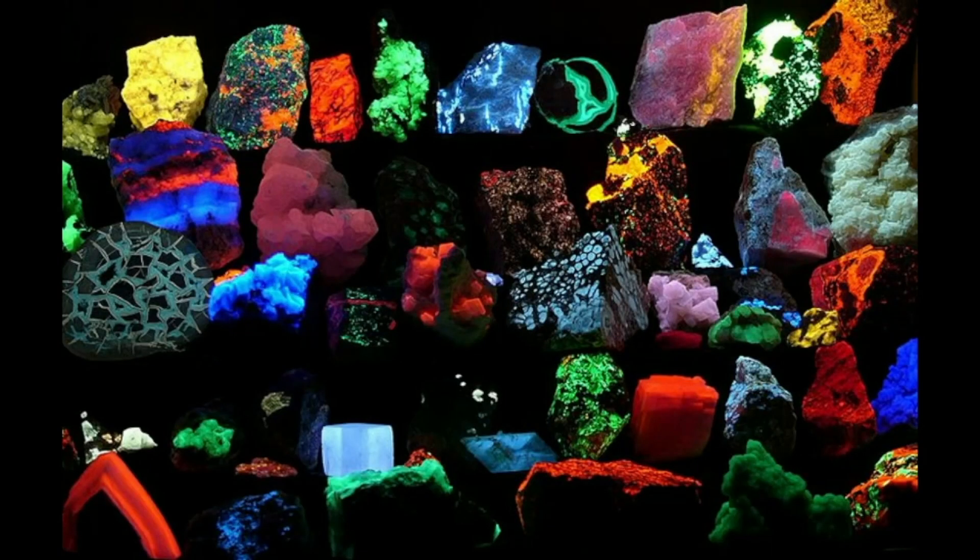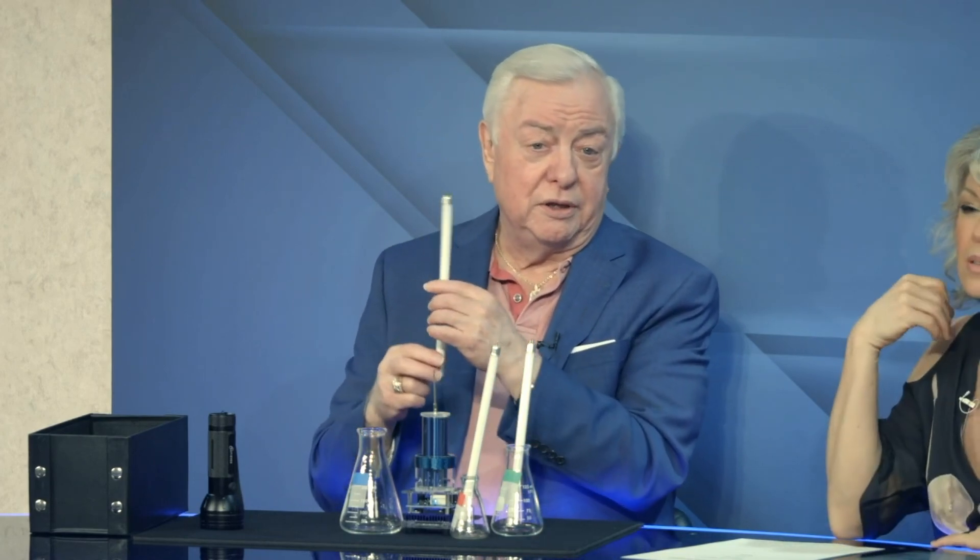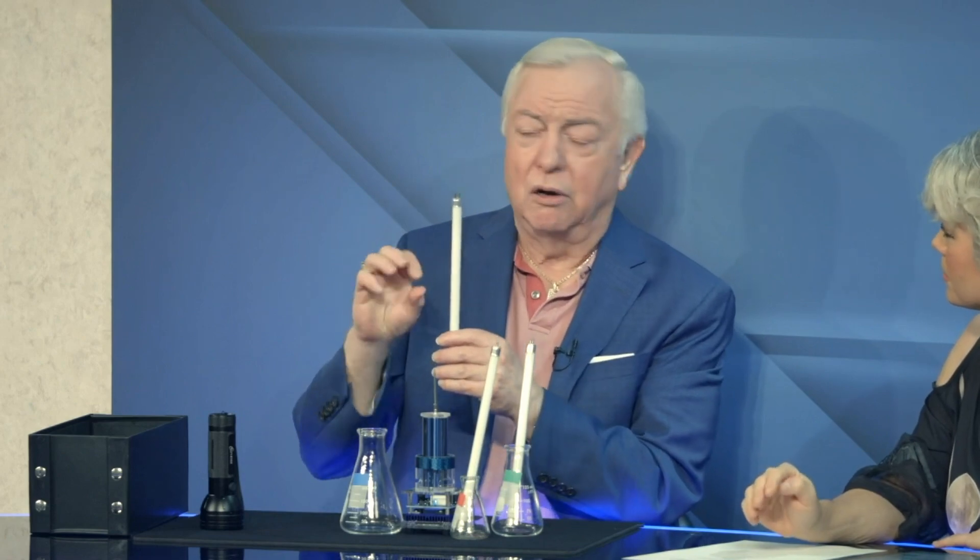I'd like to show you a photograph of a bunch of minerals all under a black light. Take a look at this. Can you see all those minerals? These are a bunch of different minerals. Can you pick out from that picture which of these minerals happen to be the mineral called fluorite that fluorescence was named after? And if you guess these two, you're right — so that's fluorite. If you choose the right mineral and put it on these tubes, then in the presence of ultraviolet light it will fluoresce, which means it gets excited by one color of light and gives off another.